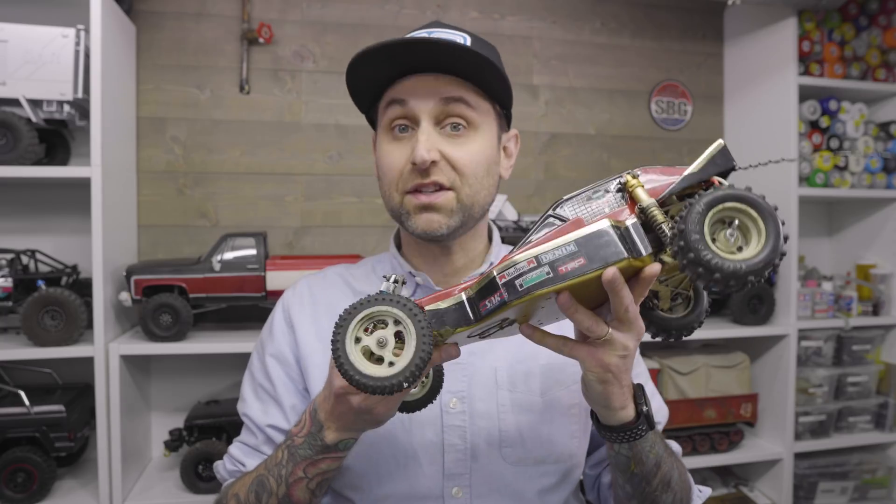The year is 1984, I was seven, hats like this were cool, and Beverly Hills Cop was the top grossing movie of the summer. And this came out.